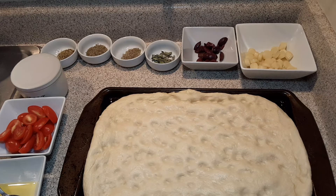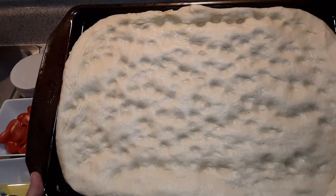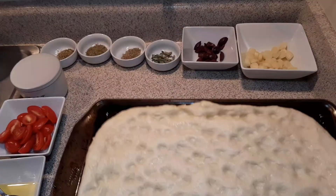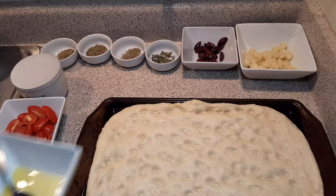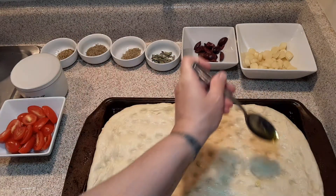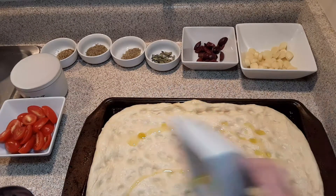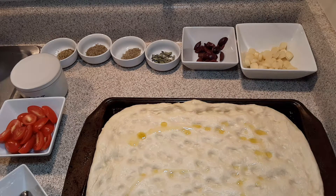Now, the original focaccia recipe is just rosemary, salt, and olive oil. You can certainly do that if you don't want all this. I'm actually going to make one and I'll make a video and show you how I'm doing that one.